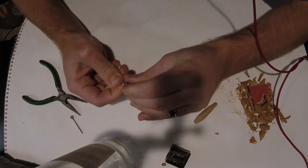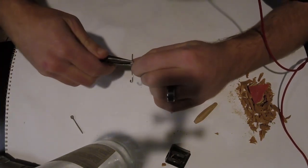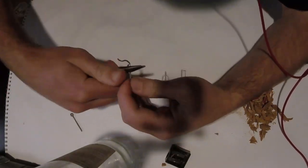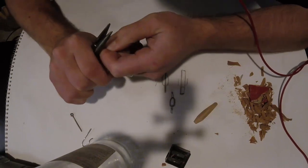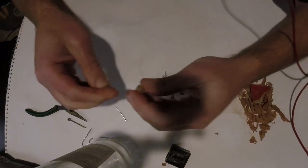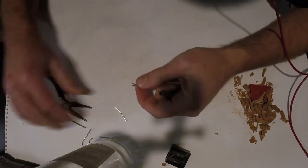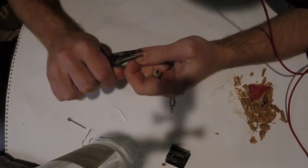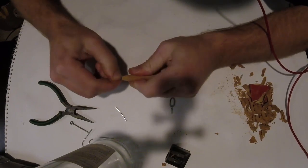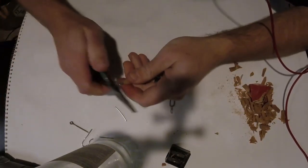Here we're creating the pin that the line will go through, which will attach to the bottom of the float. It's some really light gauge wire that I'm bending around another bit of wire to get the right size diameter gap for the line to go through. We don't want it too big, but open enough for the line to comfortably go through, and close enough for the bobber stopper to work as a bobber stopper. Pinching the two ends so we can fit the pin in the float - make sure it fits well, but we have to tap it in a little bit further.